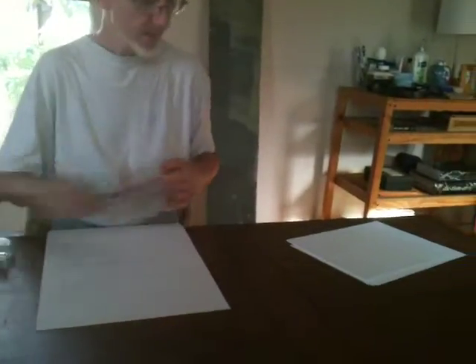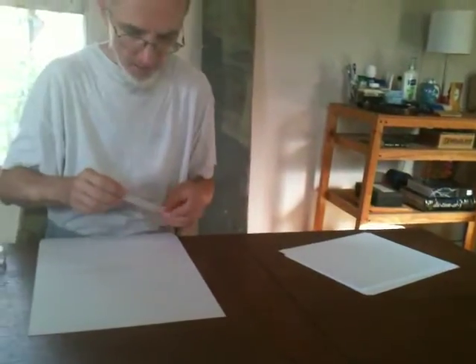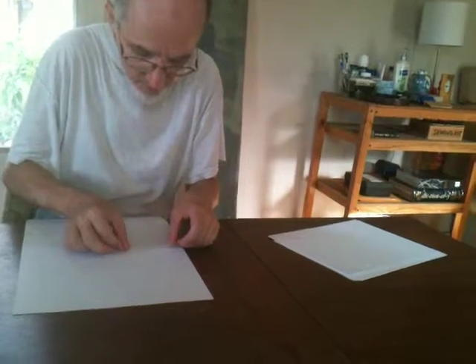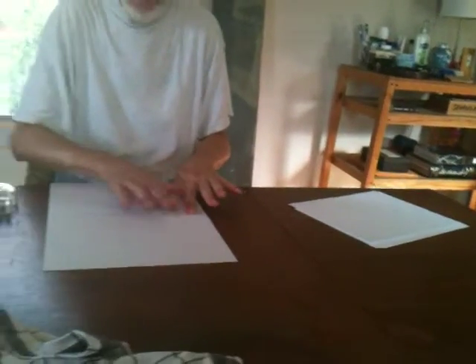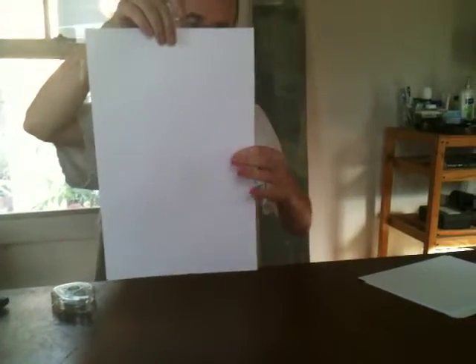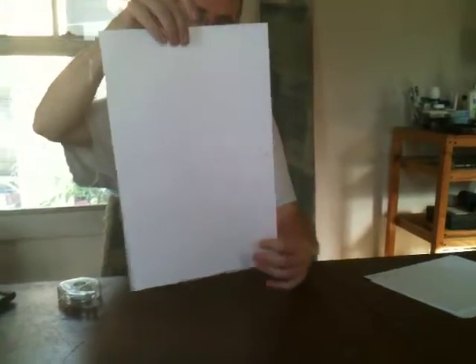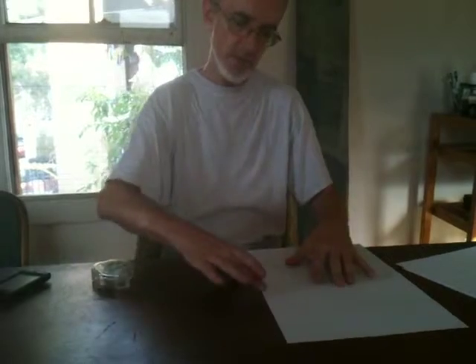I'm taping pieces of plain white paper together very carefully. I've got two eight-and-a-half by eleven pieces of paper very precisely lined up and taped so that they become an eleven by seventeen. I'm going to do about six of these.